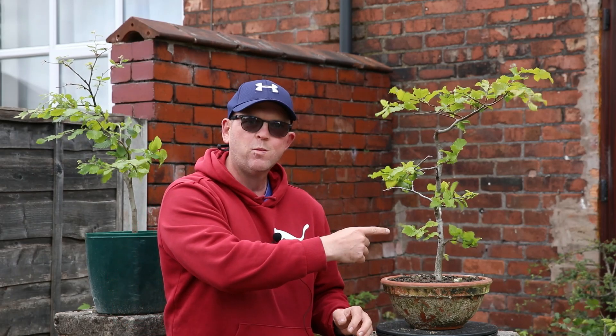Welcome. I've got some really interesting material to work on today. I've got three beech trees, two of them are collected and one of them is from a garden centre. I'm going to be doing some trunk chops, but this one over here I'm going to be doing the initial stages of turning it into a raft style bonsai, which I think is really exciting. I love that kind of project, but first of all let's take a look at this one.